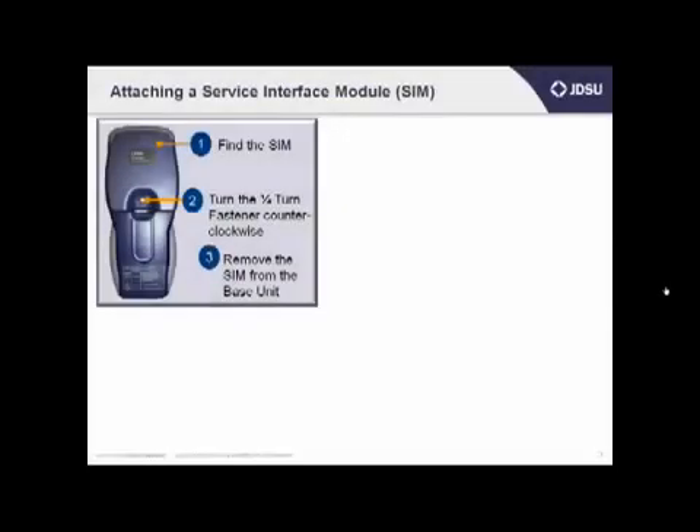Now I'll show you how to change the service interface module, or the SIM, on your HST so that you can perform a different type of testing. You may be switching from T1, E1, or copper testing, perhaps HDSL testing, to ADSL, VDSL, or bonded VDSL with copper testing. The SIMs are a little bit different, so you'll need to change them out if you need to switch technologies.